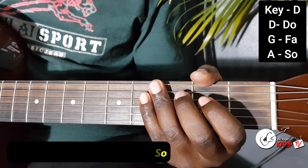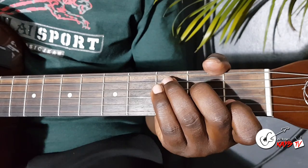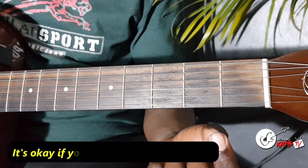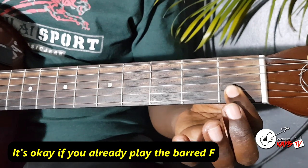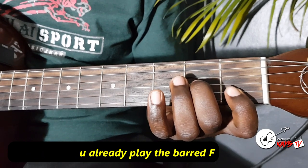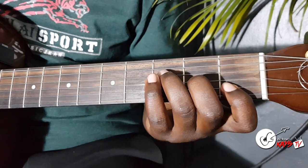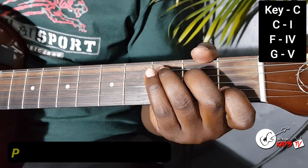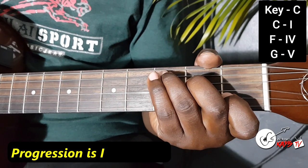That's the key of D. Let's try the key of C. Now when you're using the key of C, there's this F that's kind of hard for learners. But there's an easier F where you put your first finger here — it holds the first two strings in the first fret. Then your second finger holds the third string in the second fret. Then your third finger holds the fourth string in the third fret, and those are the only strings you'll play. So you'll play your C, your F, come back to the C, then you'll go to the G.